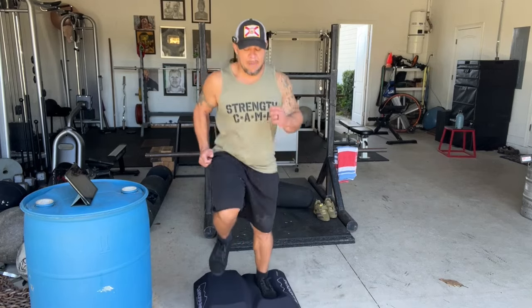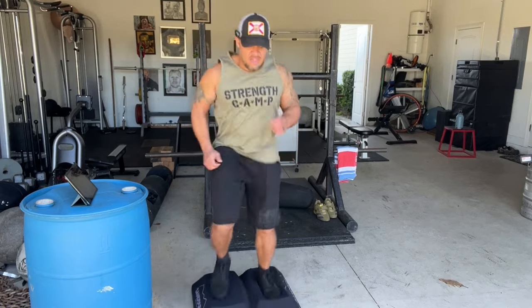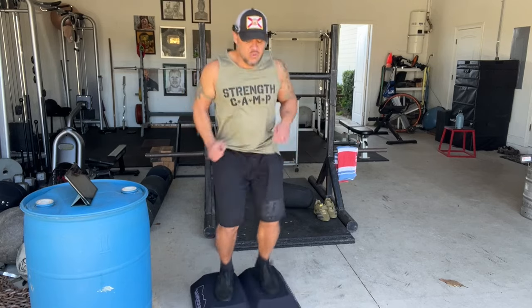I don't want to do too much cardio because that might impact my strength and my performance in training. I haven't eaten yet today. Legs are burning. But after this, I'm going to do a nice walk with my dogs and have a big meal, and then I'll do my workout.